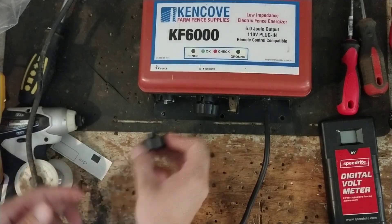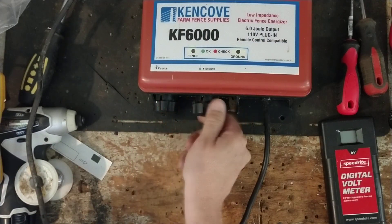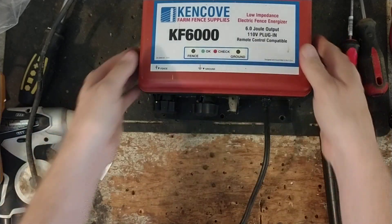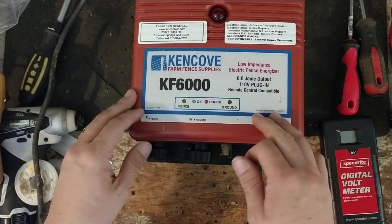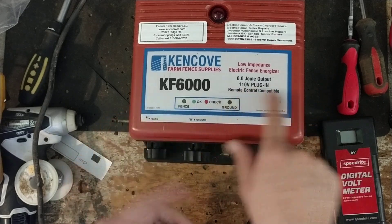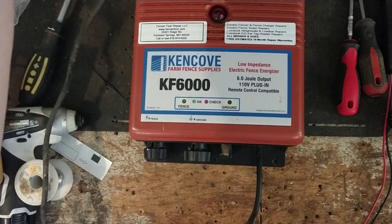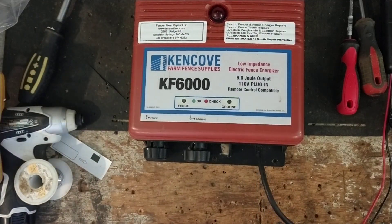These Ken Cove slash Power Wizard units — or Dare units — aren't a bad unit. Especially for the money that you pay for one of these, you're getting a pretty good shock for the money. You can also use a remote control, and it's low impedance. So that's another benefit of these things versus some of the old solid-state stuff.